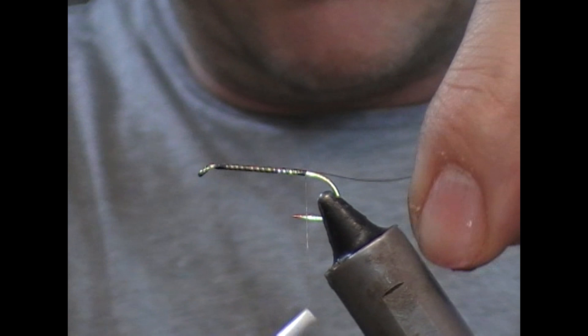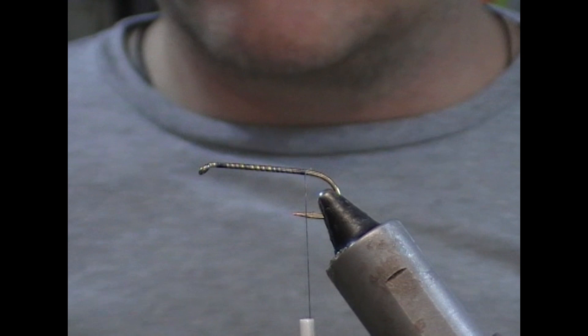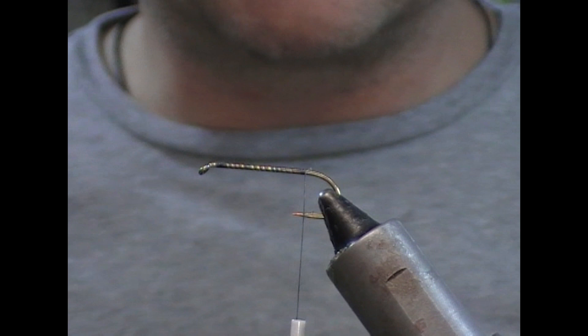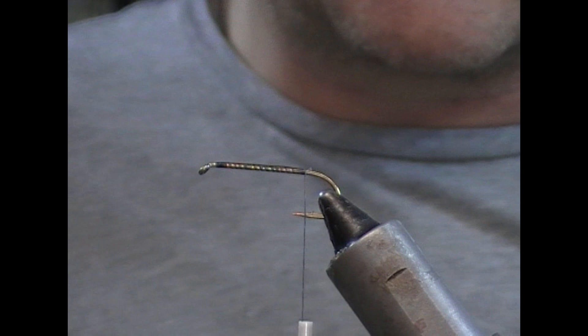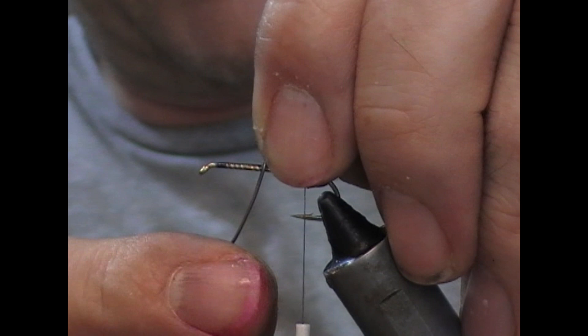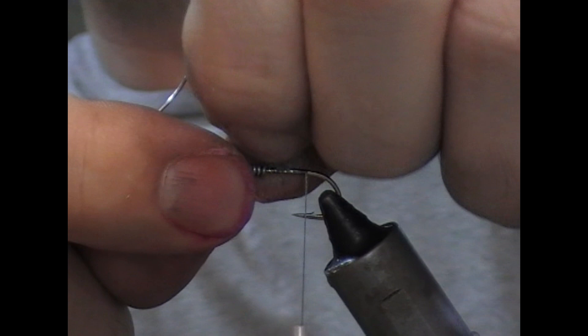I'm going to take that down as far as the barb. As you may have seen me tie other Dog Knobblers, the Dog Knobbler is a weighted fly, so we're going to use a lead wire for that — or a lead-free alternative if you have one. I'll take a cocktail stick and some super glue and just coat the shank of the fly in super glue, which will adhere the lead wire to the shank. I'm going to do the front half to one third of the fly, depending on how fast you want it to sink, and stop shy of the eye and head, then snap it off.